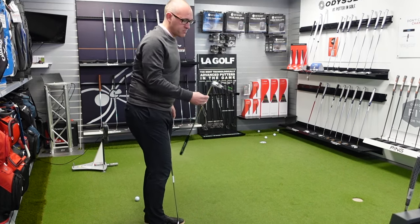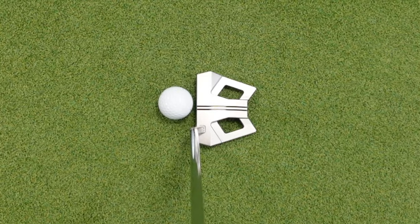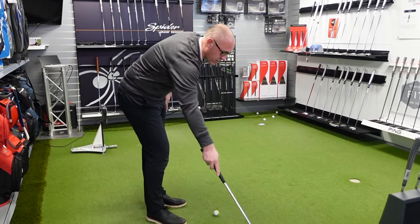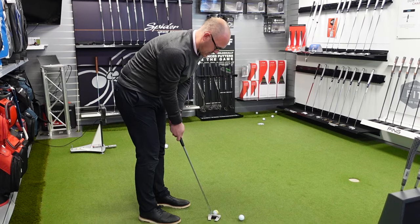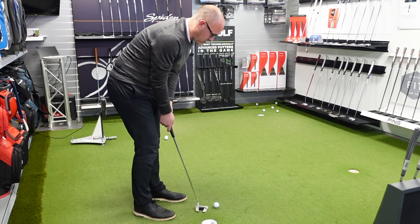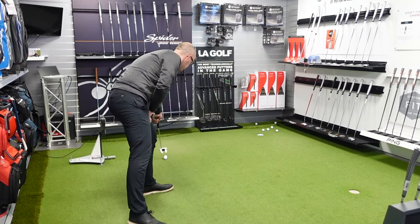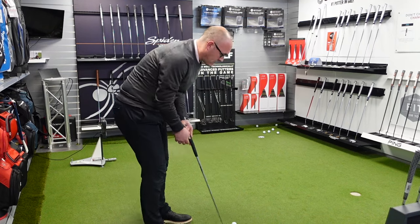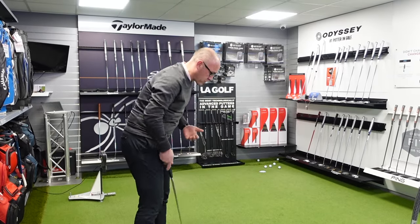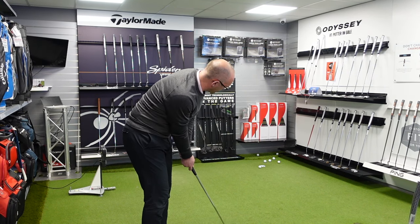Feels lovely. That 9.5 absolutely looks brilliant behind the golf ball — I really like how clean the top edge is. Let me have a little putt with the model I would use. That feels lovely off the face, I will say — feels absolutely fantastic. What is brilliant with the Scotty Cameron range is that with so many models, heads, and neck options, there are a lot of good options to find something that you like the look of.